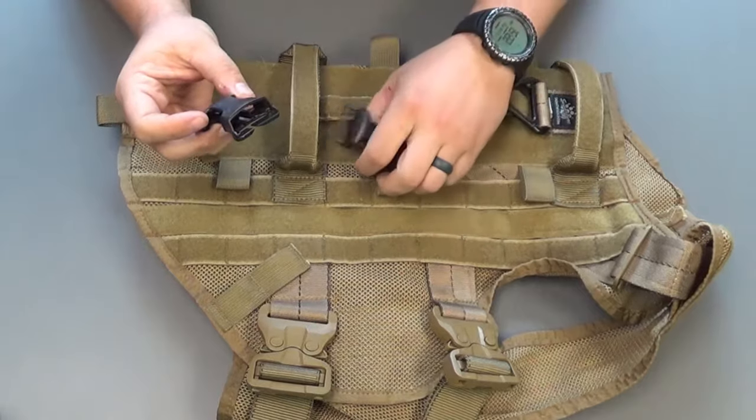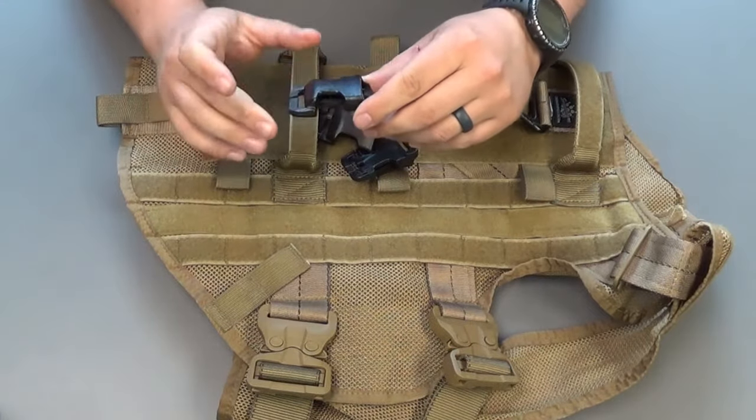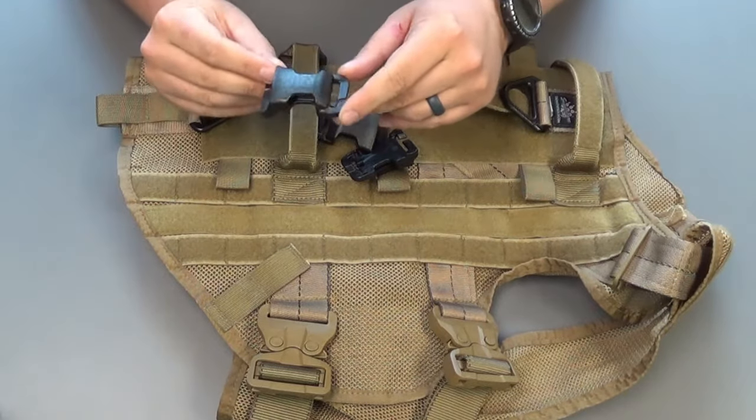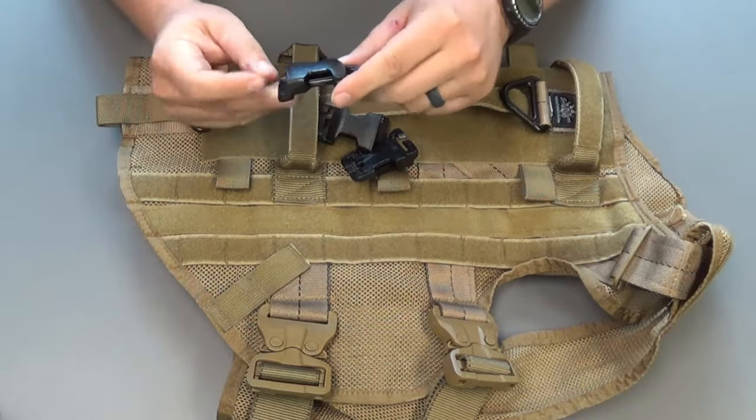It's pretty simple, but I want to make sure you guys know how to put these on and make sure that they're secure, because for rappelling these need to stay on there.